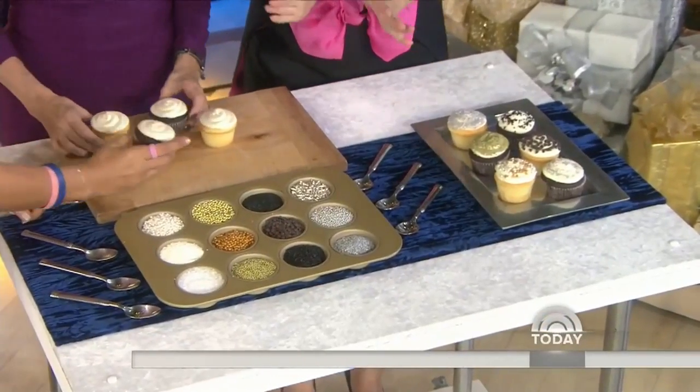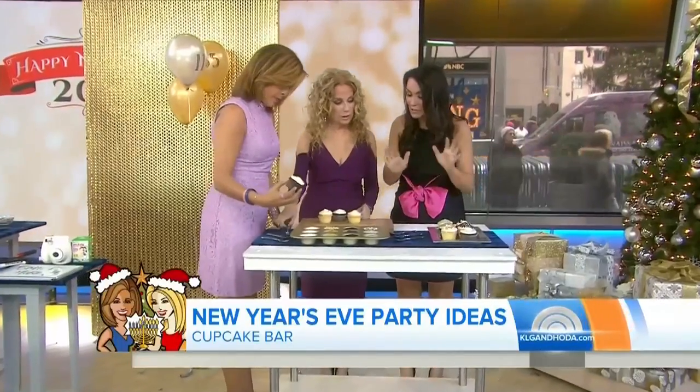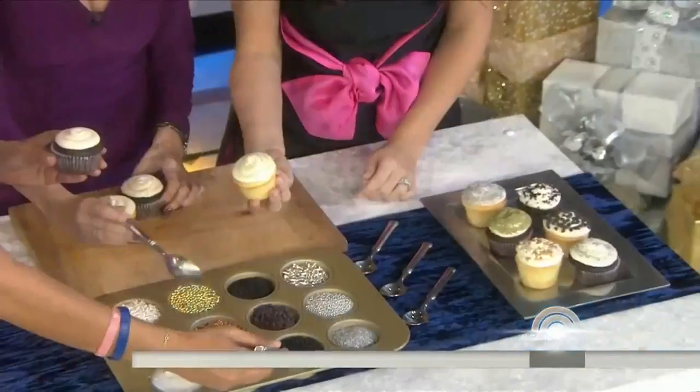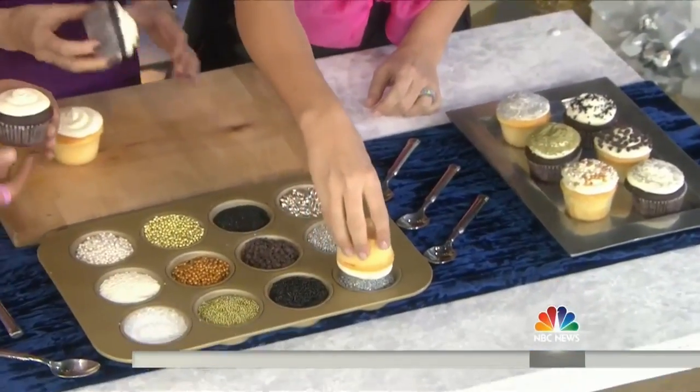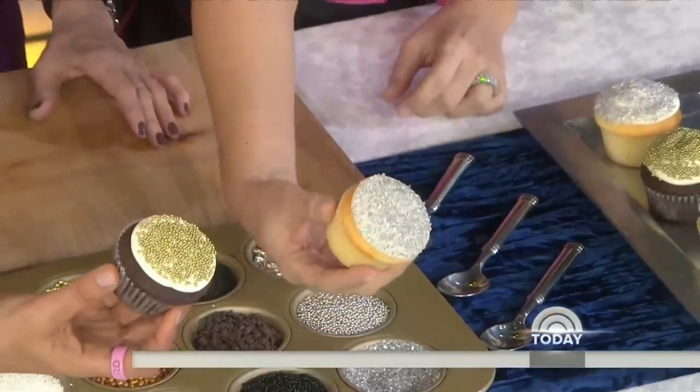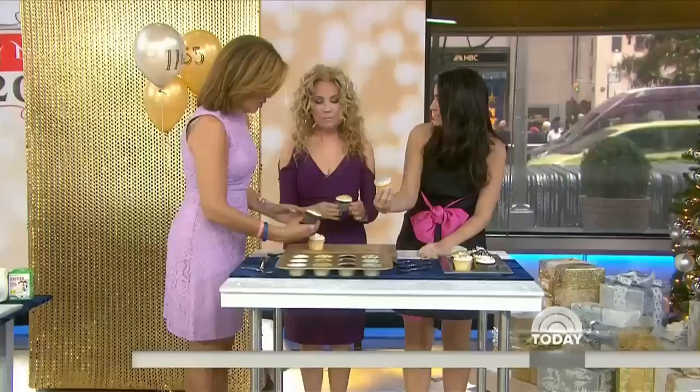Why not set out a cupcake bar for your guests and let them do a little bit of the work? Take the cupcakes and you don't even have to use spoons — you can just dip them lightly. Everyone's a master cupcake decorator.